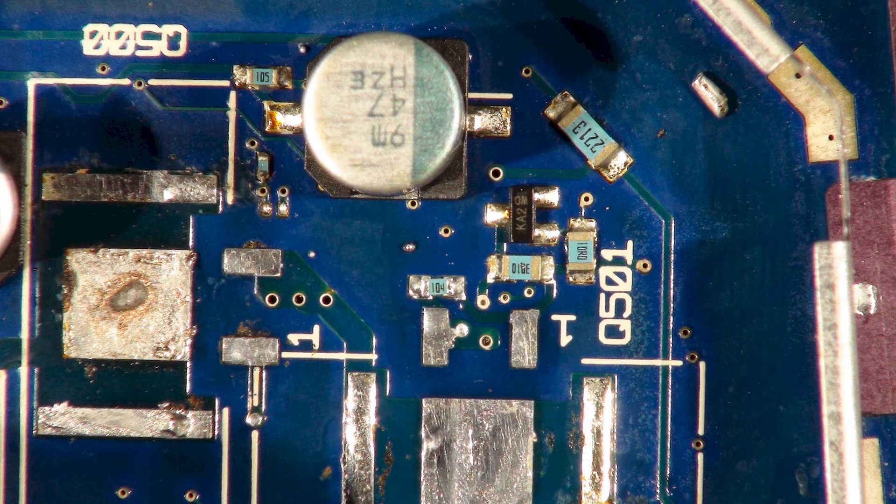Here's a photo of the board - the photo is more detailed than the video so I can zoom in further. I'm going to tell you what the value of these components should be and what they should measure. If you get a bad measurement, you're going to have to remove the component and measure it off-circuit, because in-circuit measurement might have an alternative conduction path which skews the readings.